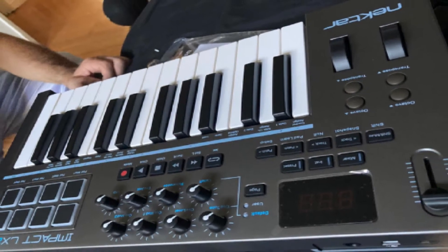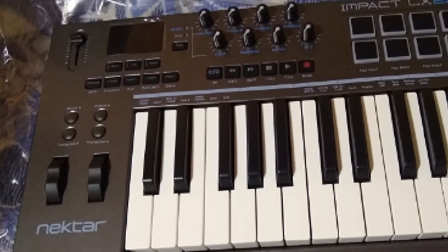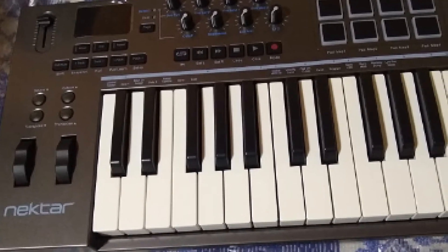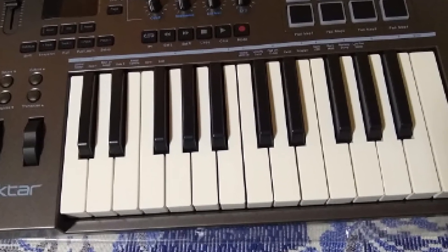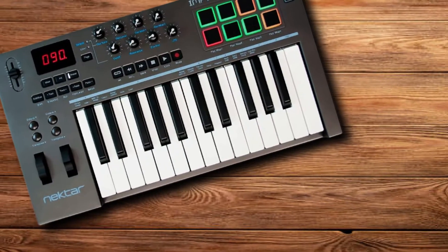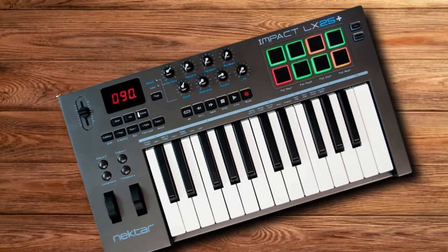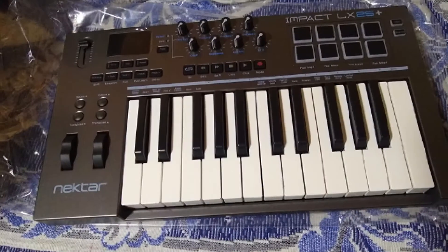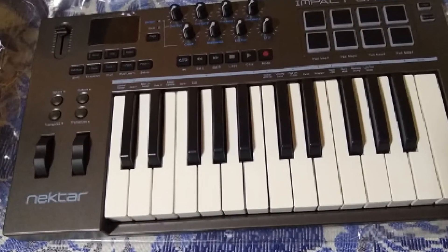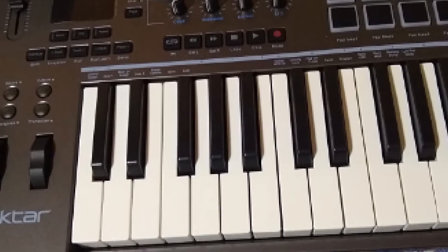Whatever DAW you are using, Nektar seems to integrate well across the board. It even comes complete with Bitwig's 8-track DAW if you're just getting started in the world of recording. The 8 rotary knobs not only feel amazing, but they are also very easy to map to different parameters within your DAW or VST. Besides that, you get octave and transpose buttons, mod and pitch wheels, and mixer control with a fader that can be assigned to different tracks.